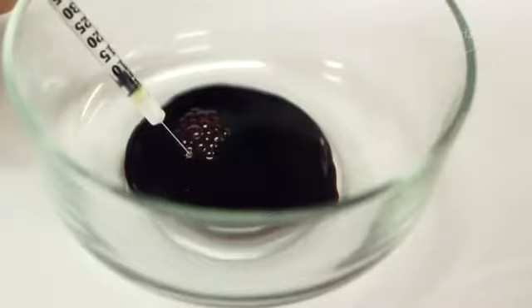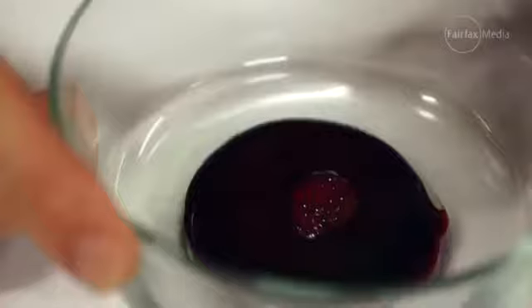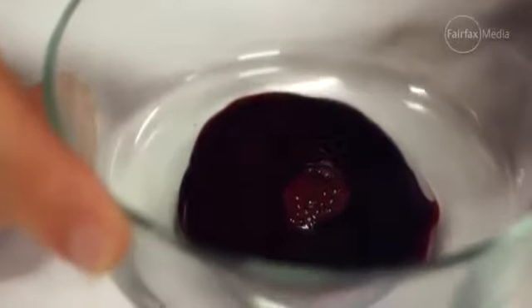As soon as we start to inject this venom into the blood, it'll start to change colour and then it'll start to congeal inside the glass to the point where you can literally tip it upside down and just a big clump of blood will come out. This is exactly what happens inside the human body if you're envenomated by a tiger snake — and there are many other species too that can cause this.